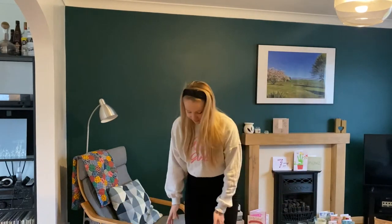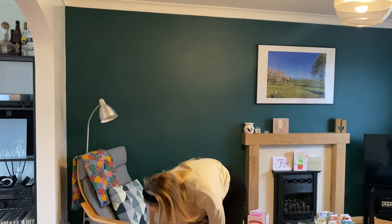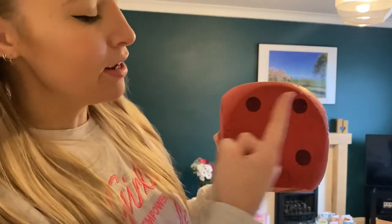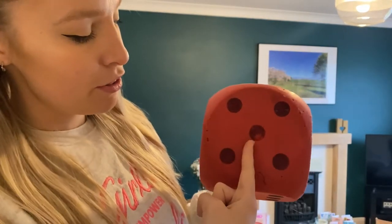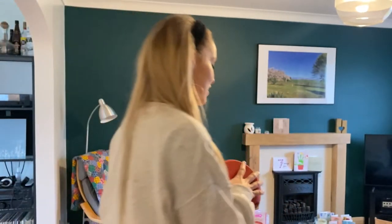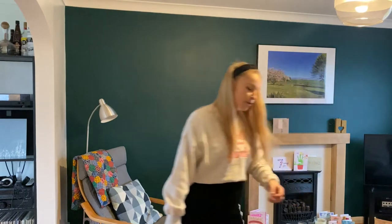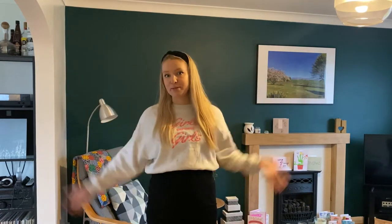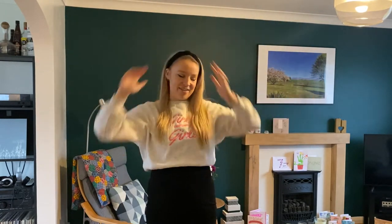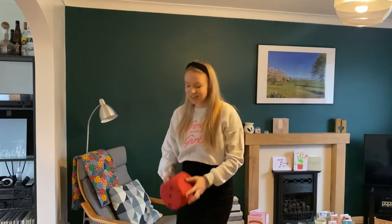Let's roll the dice again. Let's see what we've got. Can you count with me? One, two, three, four, five. Five! Can you do five claps above your head? Are you ready? One, two, three, four, five. Let's roll the dice one last time.